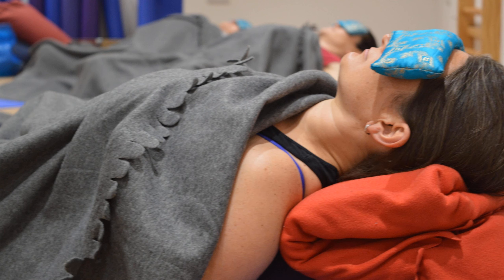On your next inhale, bring awareness to Ajna Chakra, just behind the third eye between the eyebrows, visualizing a point of light. And just repeating the mantra Om.